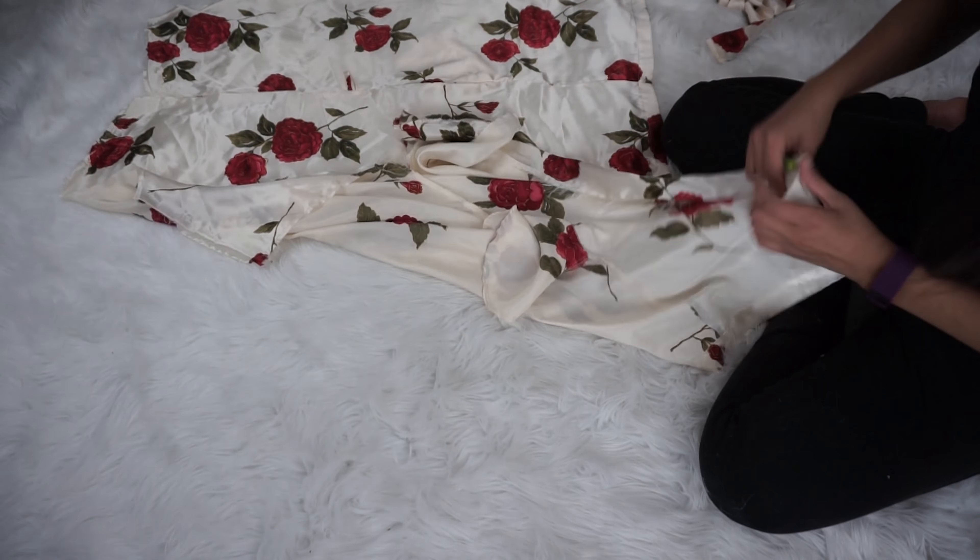Hey guys, it's Karina. Welcome back to my channel. Today I'll be showing you guys how I transformed a silk robe that I found in a thrift store into an off-the-shoulder top with matching shorts for a cute summer outfit. If you guys want to see how I did this, then just keep watching.